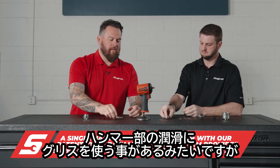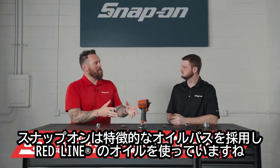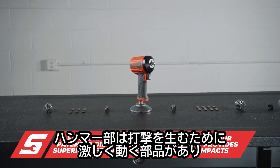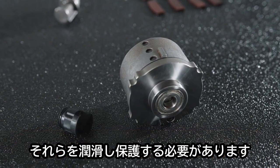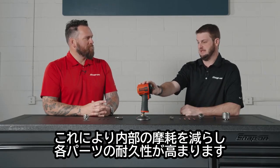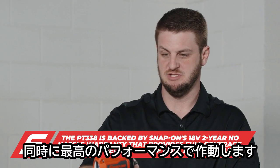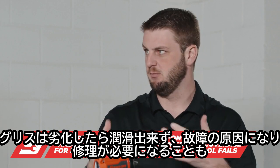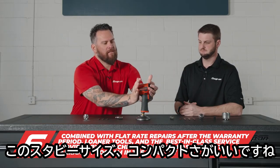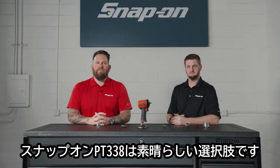A lot of pneumatic impacts utilize grease, but Snap-on has a signature oil bath system utilizing Redline oil. There are moving components in here that need to be lubricated and protected, and the Redline oil bath keeps everything free and clear for the duration of the tool's life, allowing it to operate at peak efficiency. Grease, on the other hand, gums up and wears out — that's when you need repairs. You've seen the internals, and you've seen this stubby right here — the PT338, a great option in a pneumatic impact.